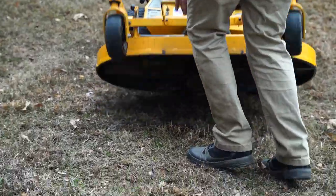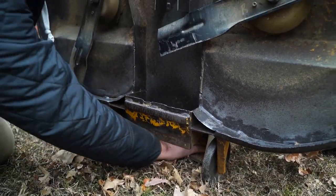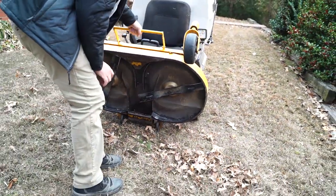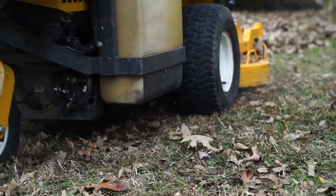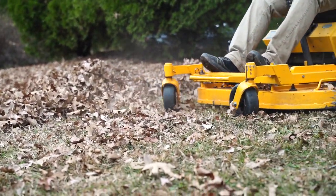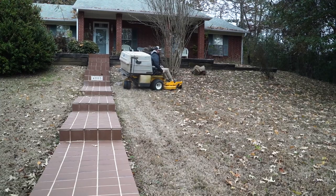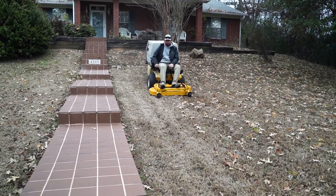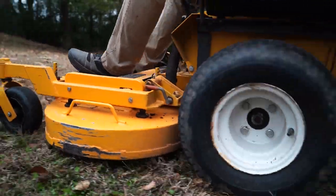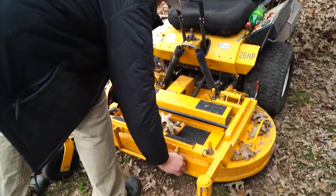I have had some problems with it clogging with leaves, so I'm interested in you guys checking out this footage and giving me some tips and tricks to better utilize the Walker and be more efficient. On this day, this was the heaviest leaf job I've done with the Walker so far. Whenever I got away from the leaves that were really compacted right around the trees, the ones spread out a little more - one maybe two passes and it would suck up all of those leaves. But right underneath the tree where a whole bunch had fallen, the Walker would just clog up pretty quickly.